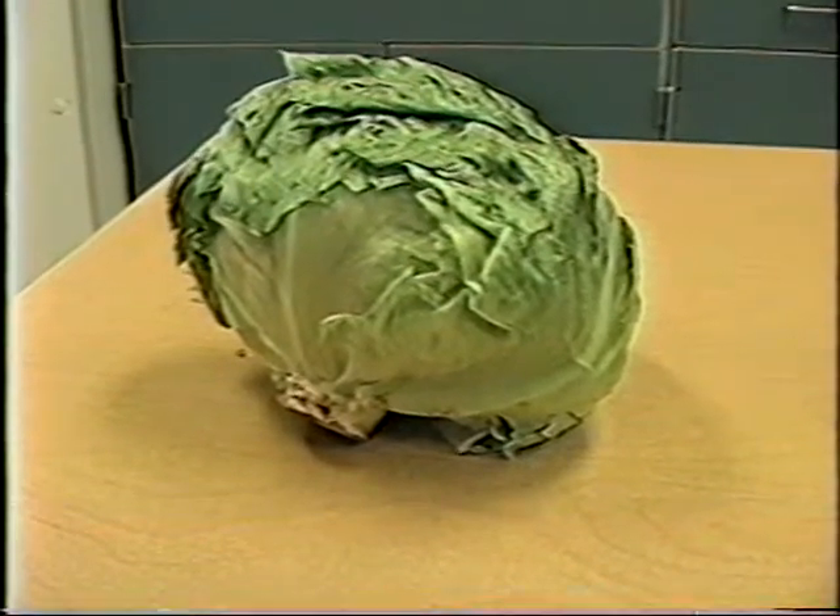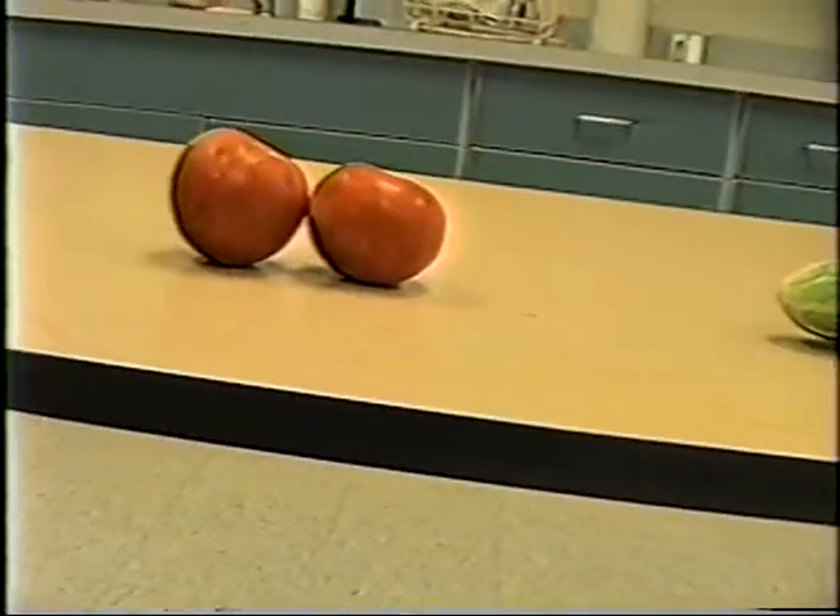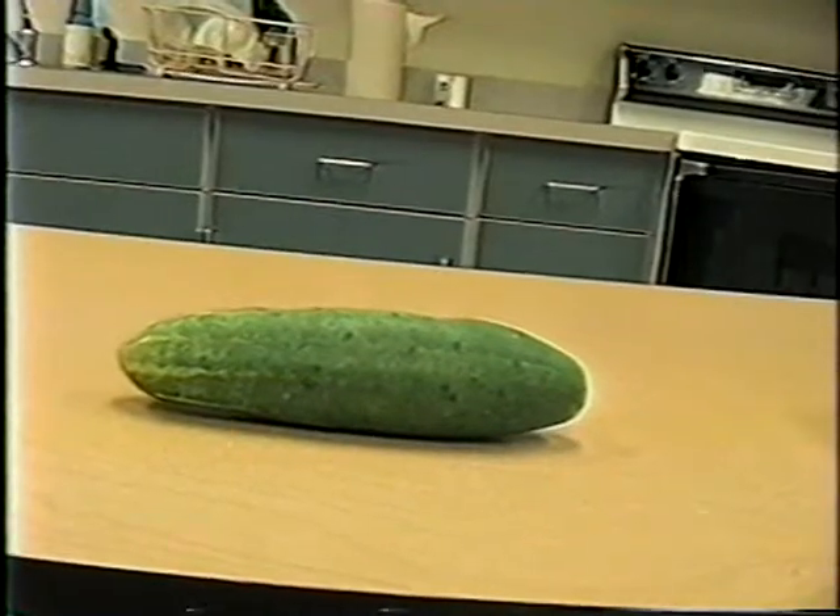We need a head of lettuce, tomatoes, and a cucumber.